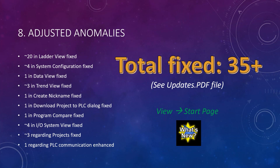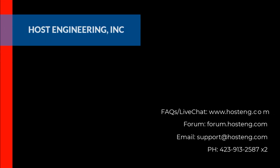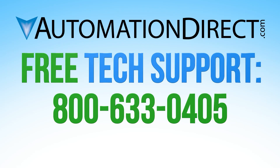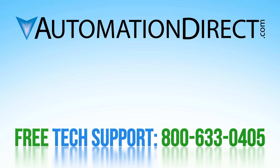That concludes what's new in Do More Version 2.8. Thanks for using our products, and thanks for watching.